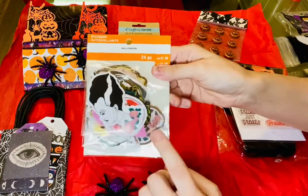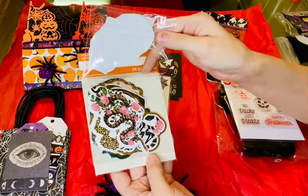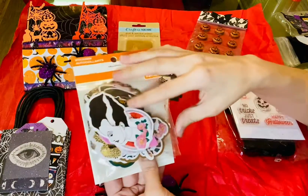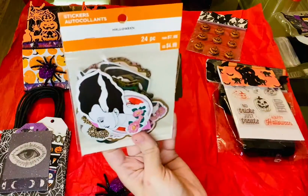Oh, you know what? I saw these and I didn't get them. That's awesome, thank you. Now I have them. I kept debating whether to get them.